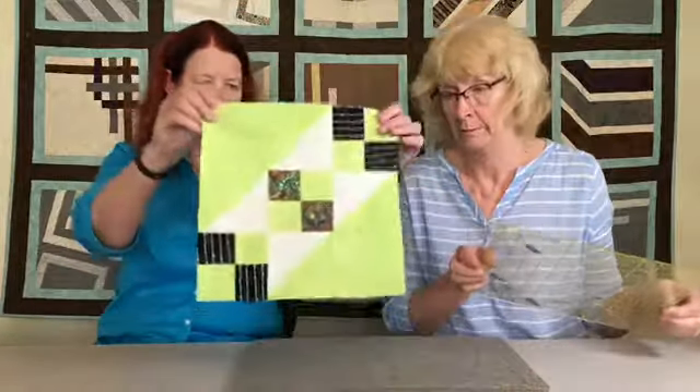Now we're at the very last step: the block is sewn together. If you have a 12.5-inch square ruler, that's the ideal way to finish — put it on here, make sure the diagonals line up correctly, and square it up to a 12.5-inch square. And we're done! That's our block of the month for October 2018. These blocks are not due until our November meeting — hopefully we'll see all of you at the October meeting. Good luck!